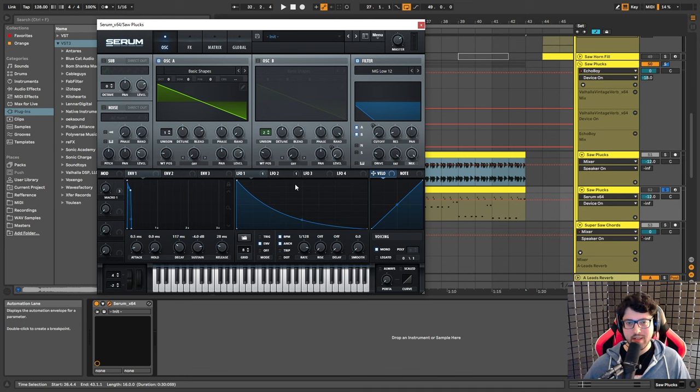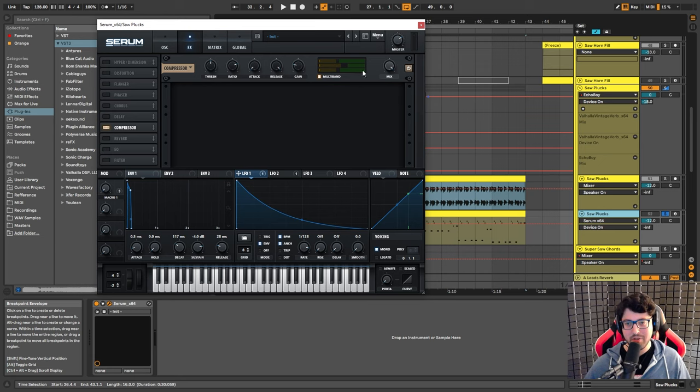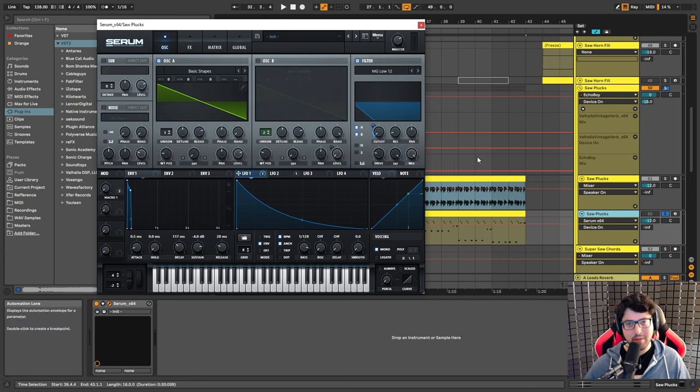This is a really easy sound to make. Basically it's just a saw wave that's been filtered, and the filter is being modulated by LFO 1 to give it that plucky sound. I just added a little bit of multiband compression to the sound, but nothing crazy. It's just a very simple sound.